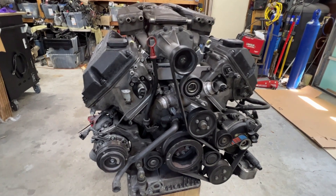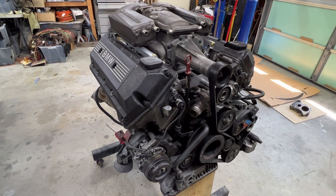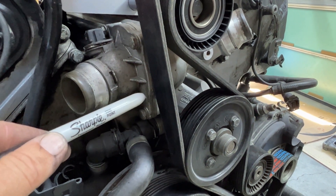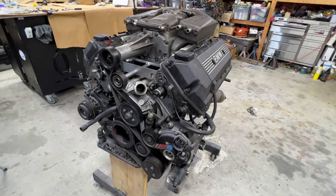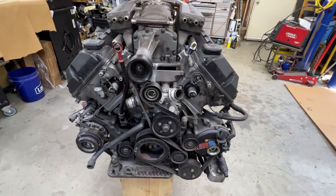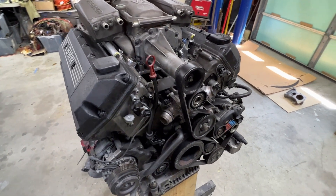Now you can test fit the drive belt. Note the alignment within the image. You may need to clearance part of the thermostat housing for the belt alignment — it's pretty tight, you might need to take two or three millimeters off. But there you have it — there's your supercharger installation.